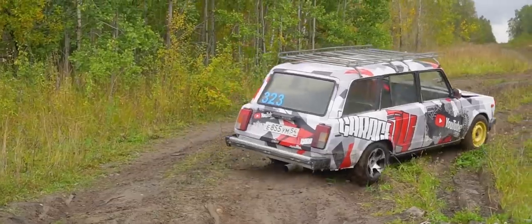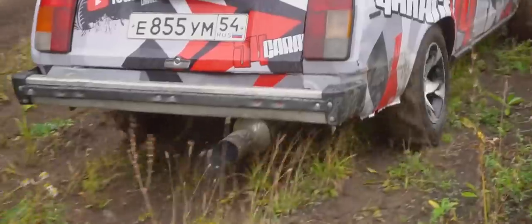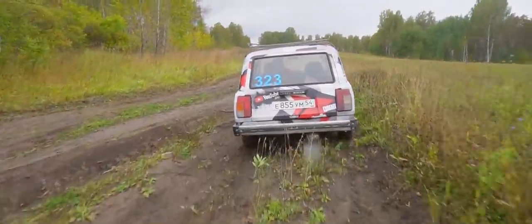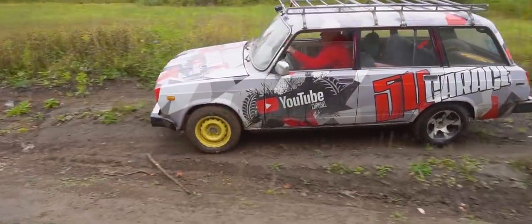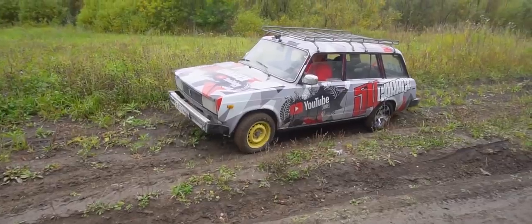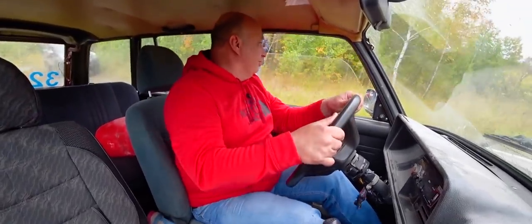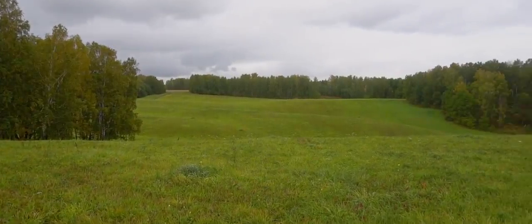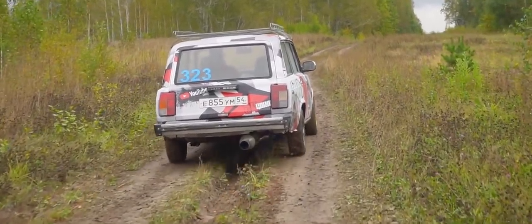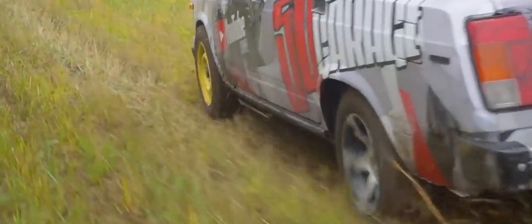Let's go this way. Just what we need. They're actually nicely propelling us forward. Great! I'm loving this, for real. These tires have grip for days. Mowing a bit of grass along the way. Fantastic!